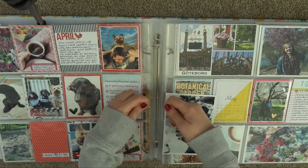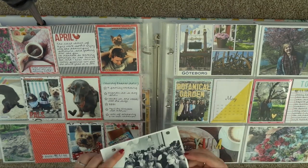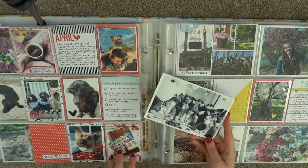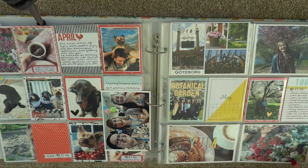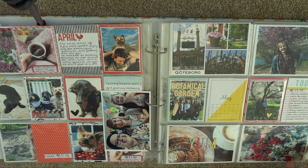I've also got an insert here of just two photos that were taken at Cam's Planner Con that I didn't have room for in the actual spread itself but wanted to include, so I just popped them in there.